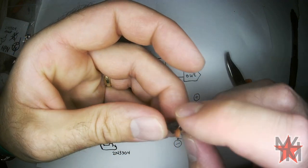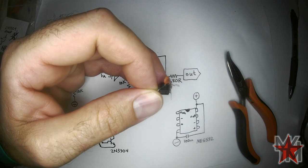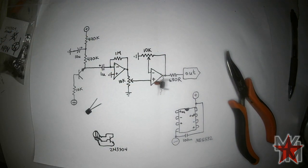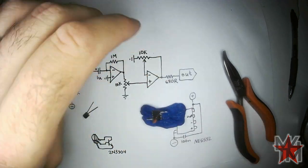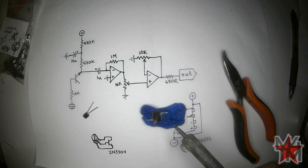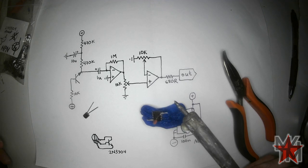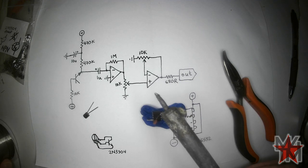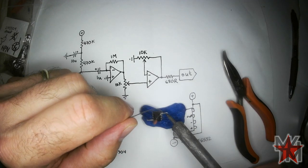I'm a little disappointed because the 100 nanofarad capacitor between the power rails is not exactly in the middle, but the electrons do not care. Just recently I decided to increase the heat of my soldering iron by shortening the tip, and it works so well I'm not moving it back.